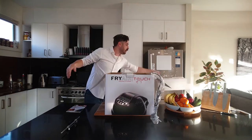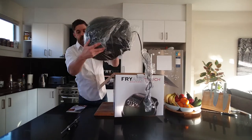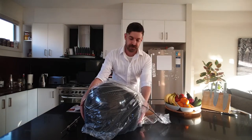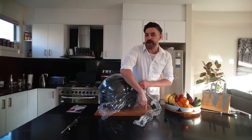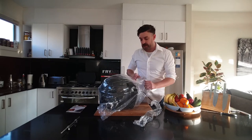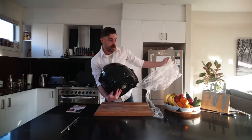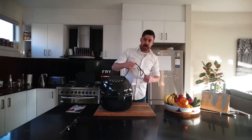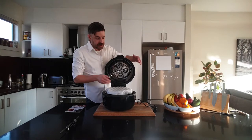With our cord out and the polystyrene out, we've got the Fry Air Touch and I can send that out to the recycling. Now as I'm taking off the plastic here, you really don't need to use this chopping board that I do — I've just got a black unit on a black board so I'm making sure you can see what's happening. Let's take that wrapping off, and all the rest of the accessories we've got stored inside here.